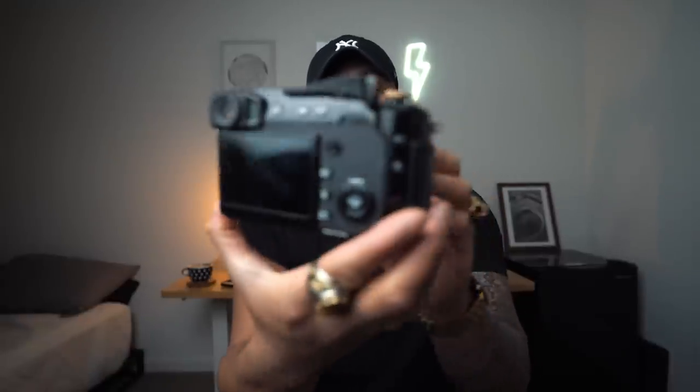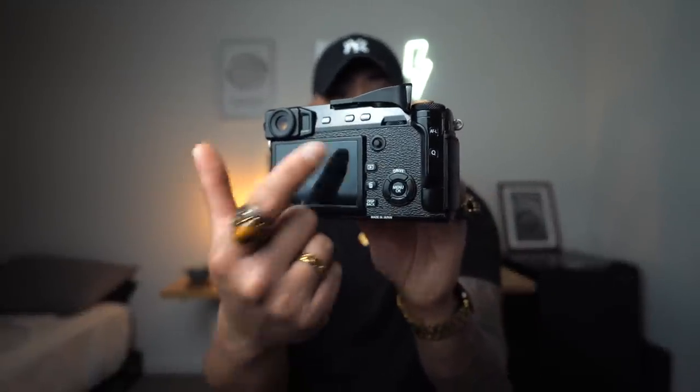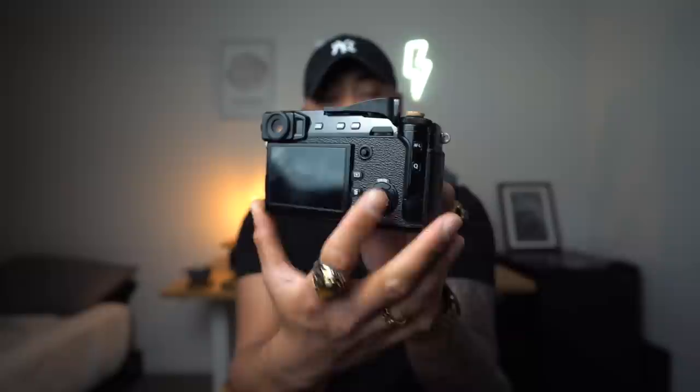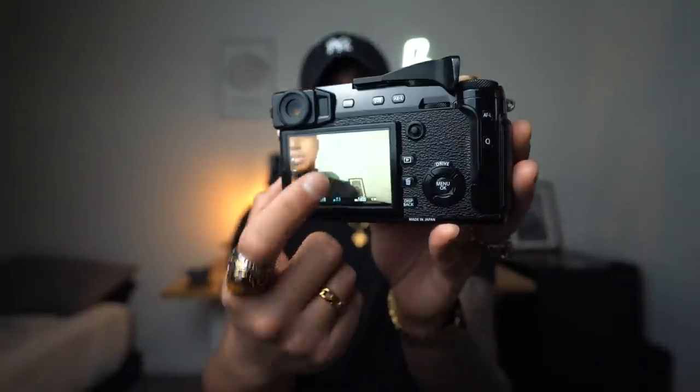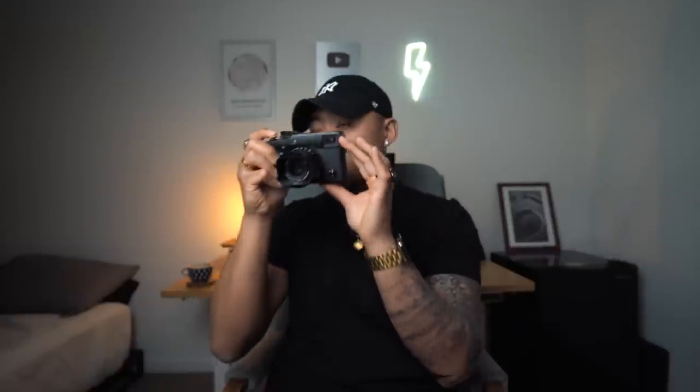Fuji cameras have aperture on the lens, which adds to that tactile feeling. The X-Pro2 is a very good-feeling camera in the hand — I do have larger hands, so if you have smaller hands it might not be as great. On the backside it has all the different dials you need: autofocus lock, auto exposure lock, and a toggle wheel. The screen is not a touchscreen since this is from 2014, but the screen itself is actually extremely good quality and very usable. The EVF has a very nice resolution.